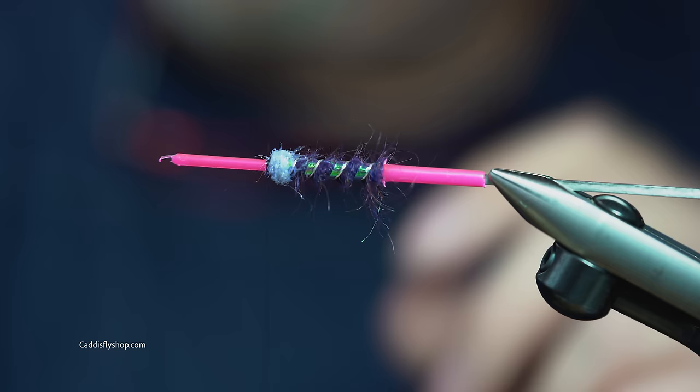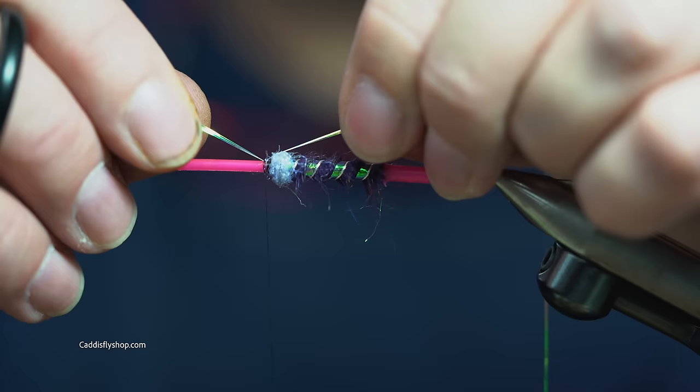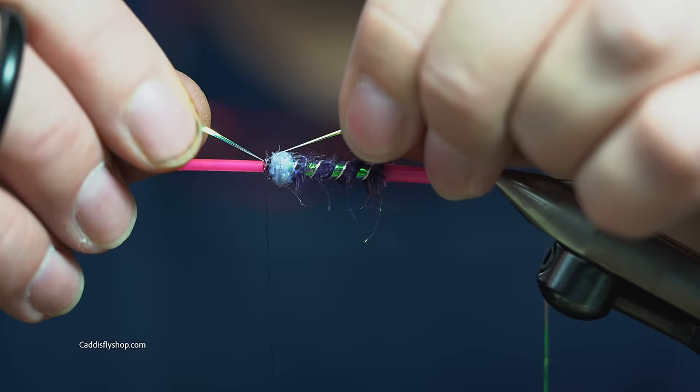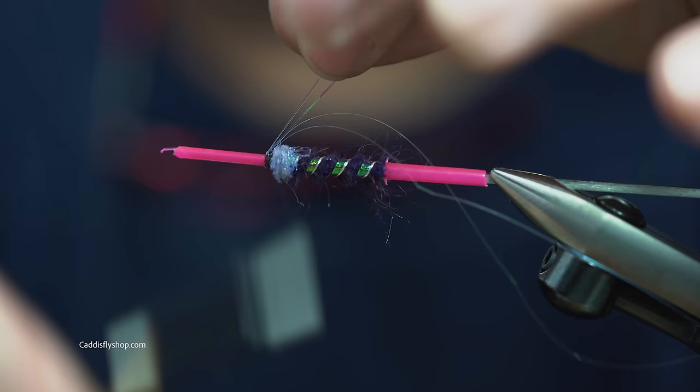The two pieces of flash on this is just going to be a pearlescent Flashabou. We're going to lay these on top of the tube, pull them out and splay them a hair. Two or three wraps — take the tips or tags, wrap over, and trim them out. Now we're durable. These I can cut later after I put the hackle on.